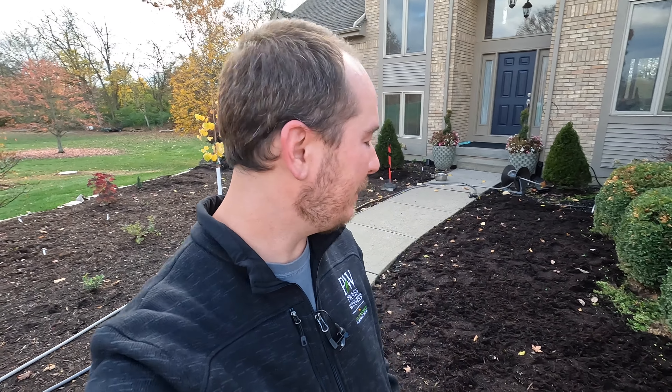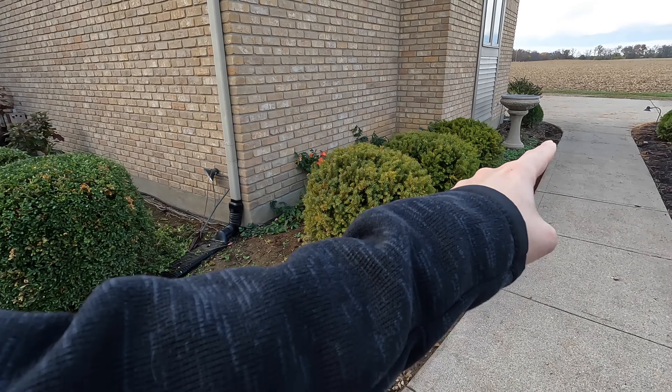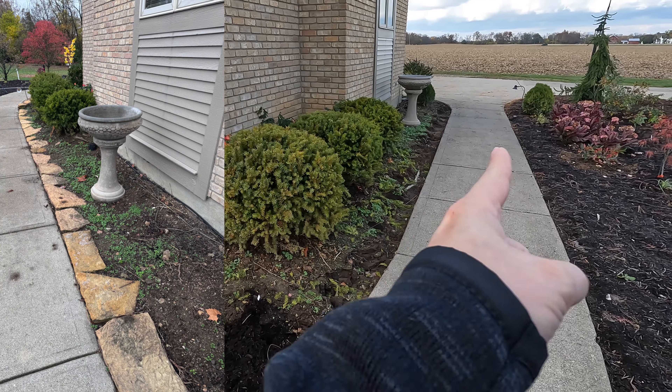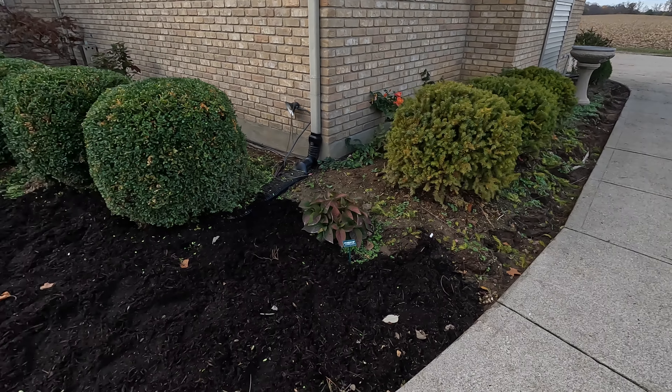Hi y'all and welcome back to the garden. Notice anything a little different in this area? I came through this weekend and did a lot of heavy lifting — literally. I removed all of the rocks, the big rocks that were edging the sidewalk on this side, because it was no longer balanced after I installed this brand new bed a couple months ago.